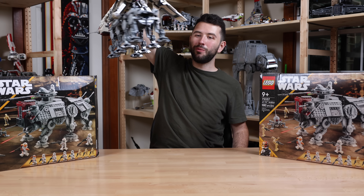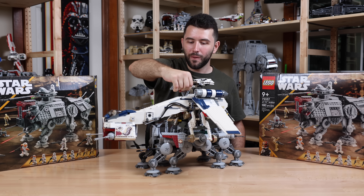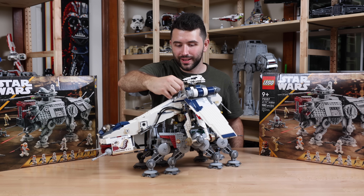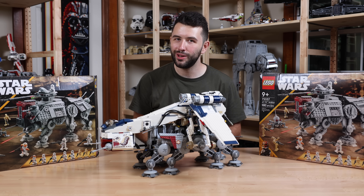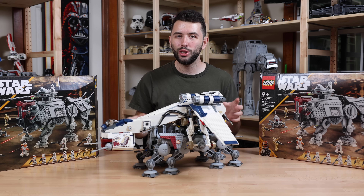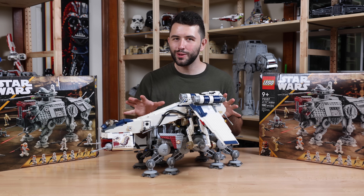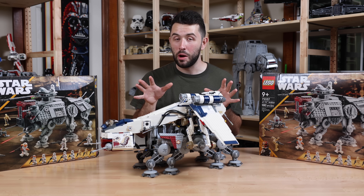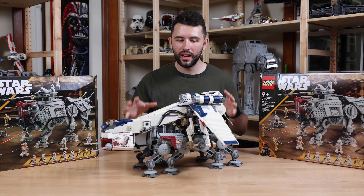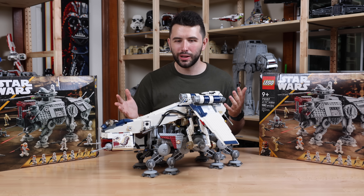I am referring to this AT-OT Walker from the now very rare, very expensive Republic Dropship with AT-OT set. This came out in 2009 for a retail price of $250. If you're a LEGO Star Wars fan or a Clone Wars fan, you know what this set is and what it means to the community — it is a jewel of a set, and it still holds up 10-plus years later.